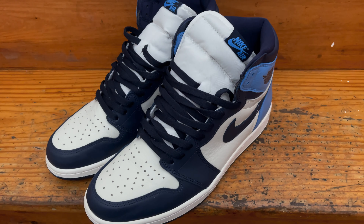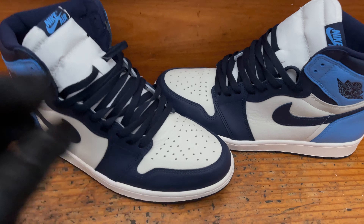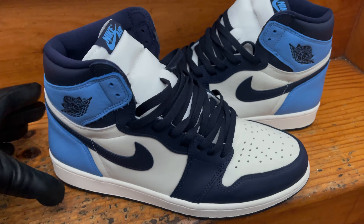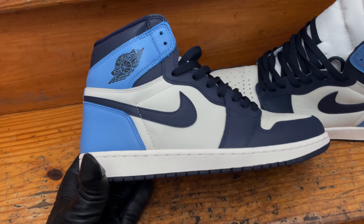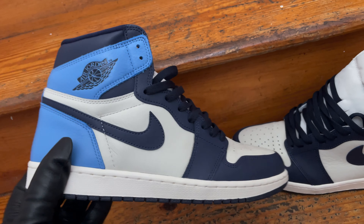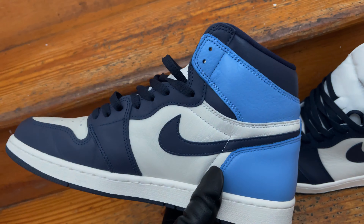I'm gonna interrupt the video real quick — someone had said to do a little more natural lighting in the videos. So you guys can see in the natural lighting. Doesn't get any more natural than that. But yeah, look at that, check that out.